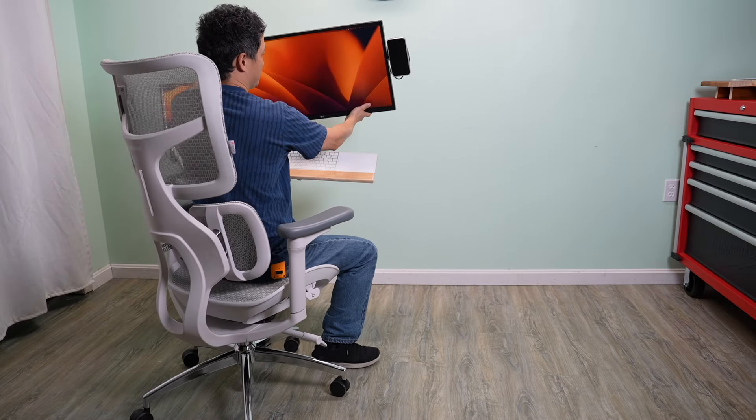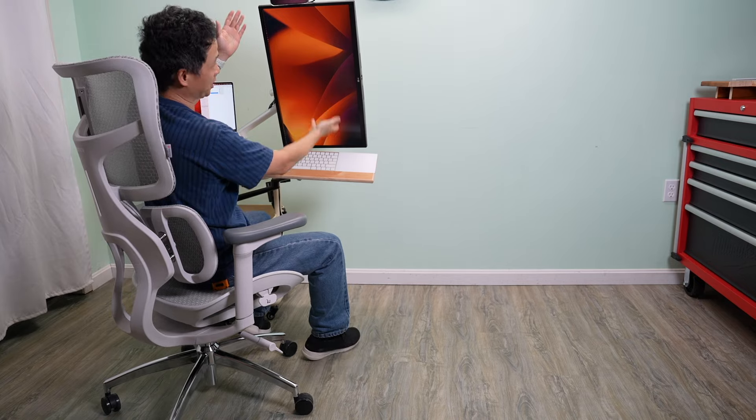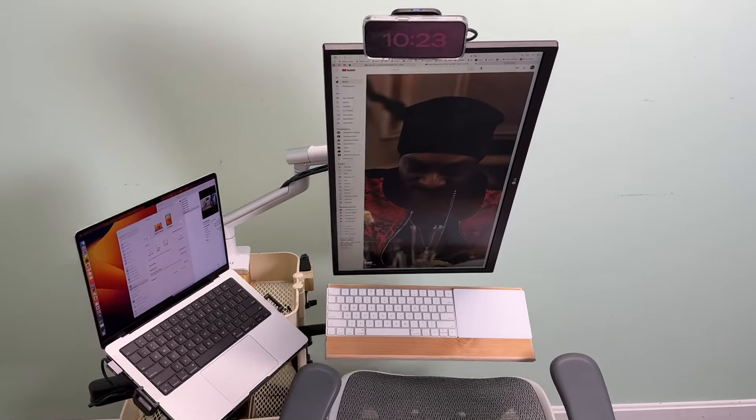I get all the benefits of using monitor arms, like rotating the screen 90 degrees when I'm reading a long document or doing text editing.